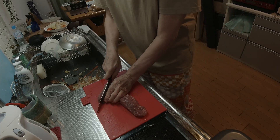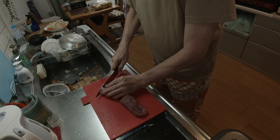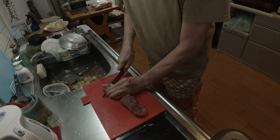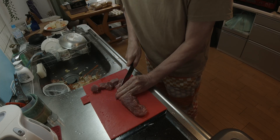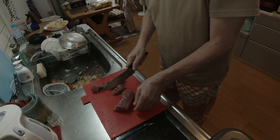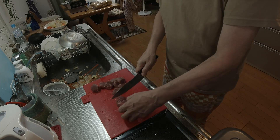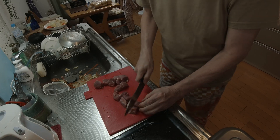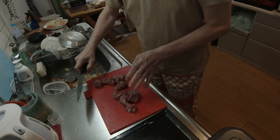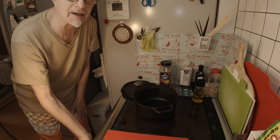Cut it this way first. I'm going to leave this kind of chunky too. Okay, so anyways we're going to get started here.